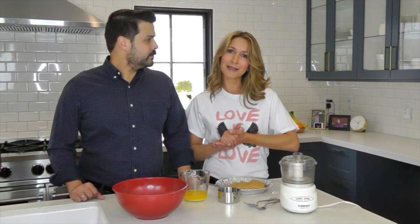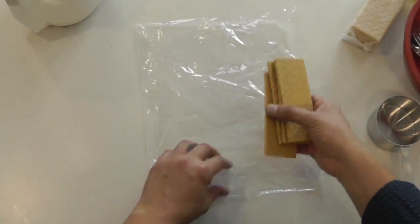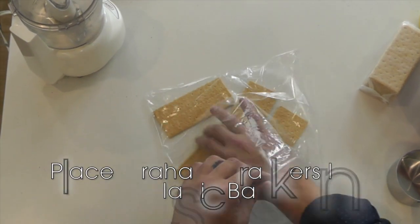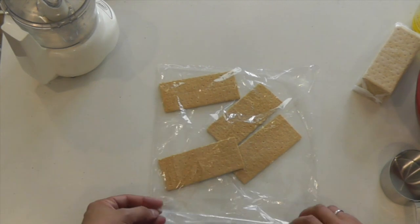Now when it comes to graham cracker crumbs, you can really make it easy and just buy a box of graham cracker crumbs, but we're going to show you a way to pound it out if you don't buy a box — and this has nothing to do with the fact that the store was out of graham cracker crumbs. So if you don't have a food processor, the easiest thing to do is just put the graham crackers in a gallon size plastic bag. This bag doesn't have a seal so I'm just going to fold it over once.